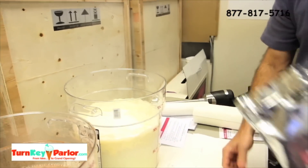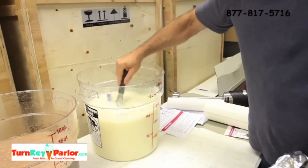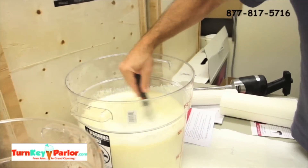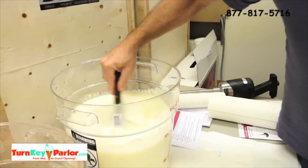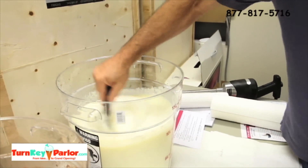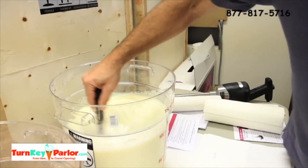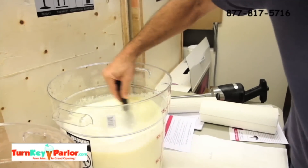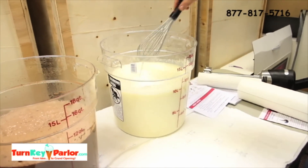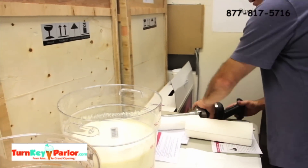If you've got high energy or you don't have a professional mixer, you can go ahead and whisk this — it's just going to take a little more energy, burn a few calories. This professional mixer — we don't sell it directly, but we can get it for you or tell you where to buy it. It's about 200 bucks, a little under 200. We'll be right back after we mix this.